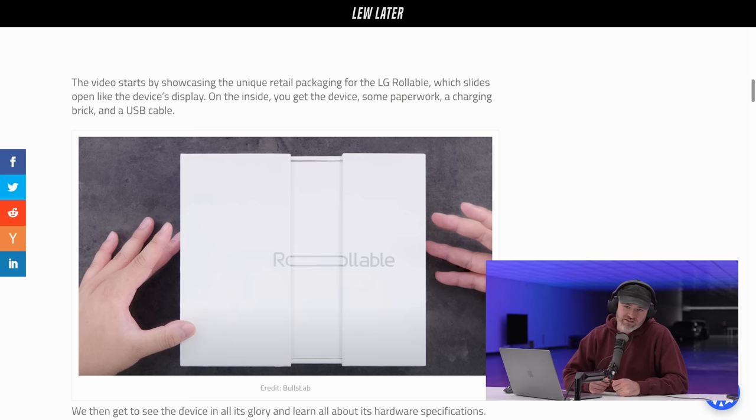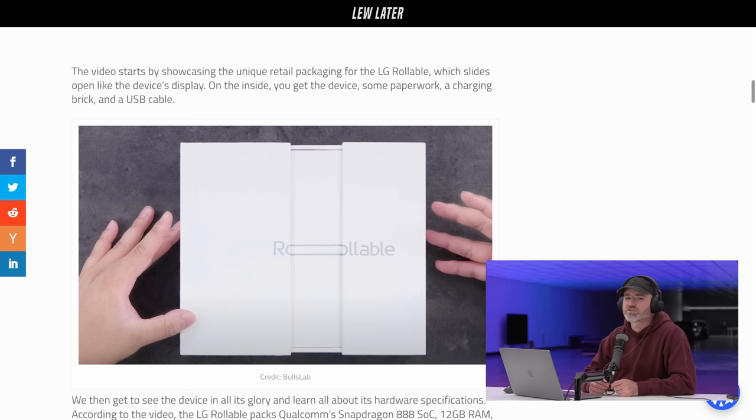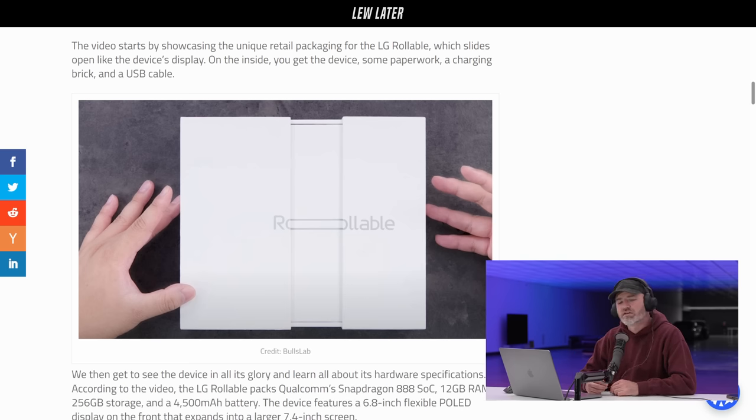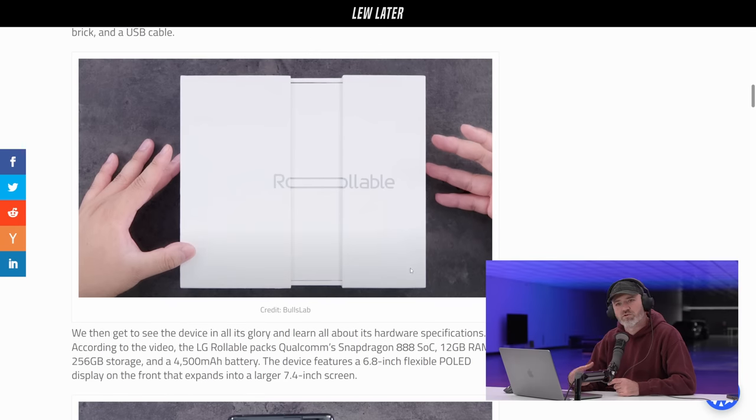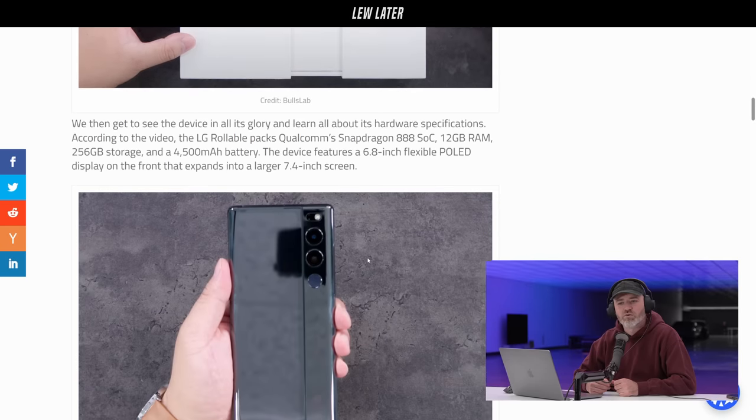The video starts by showcasing unique retail packaging for the LG Rollable, which slides open like the device's display on the inside. You get a device, some paperwork, a charging brick, and a USB cable. Look at the way the O extends — they were so ready to go with this Rollable. They got the packaging done before they crashed the whole thing.